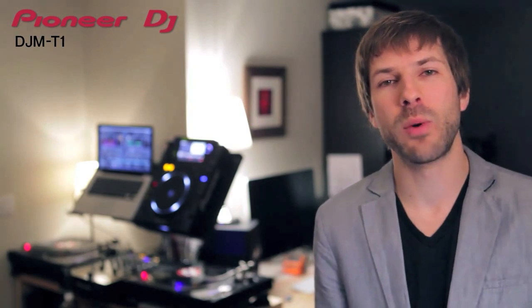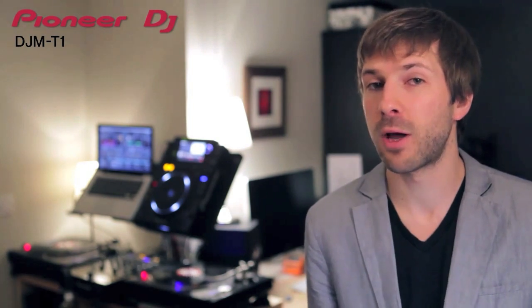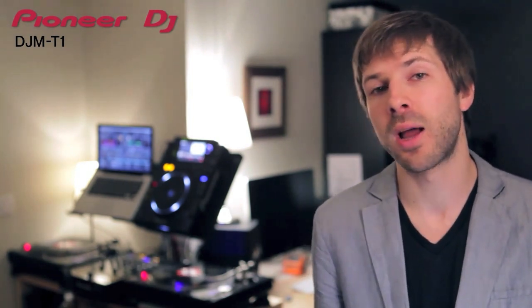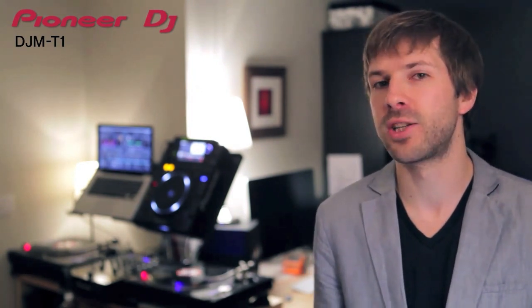The new DJM-T1 will be available in mid-July 2011, but if you want to try it out before then, you need to get to the Frankfurt Musikmesse show on the 6th to 9th of April 2011. We'll be doing our usual introduction and performance videos very soon.